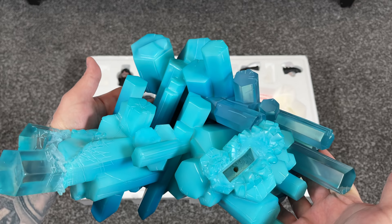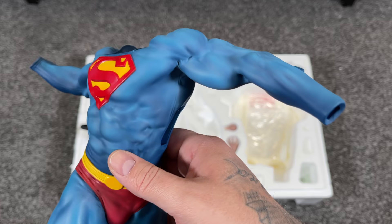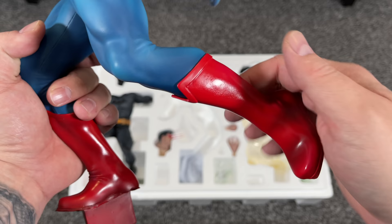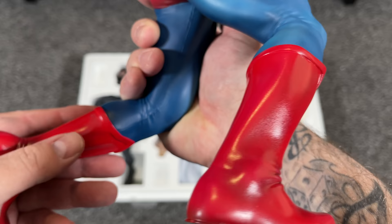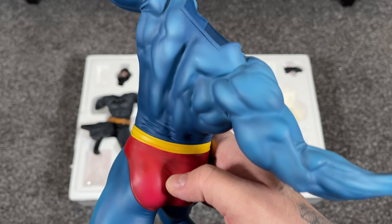Looking at Superman himself, the sculpt is great — you can see the muscle details through his costume, which looks awesome. The paint applications look great. I like the pose with his arm cocked back where his head will key in. He's got his red underwear and red boots with a shinier finish. You can see the folds in the boots by his ankles, and the back muscles look great. The colors are spot on.